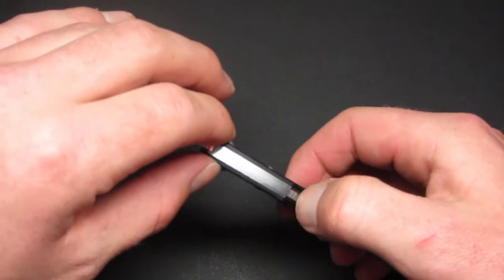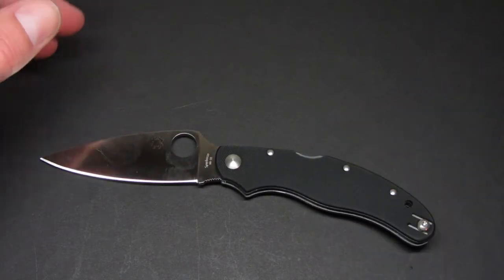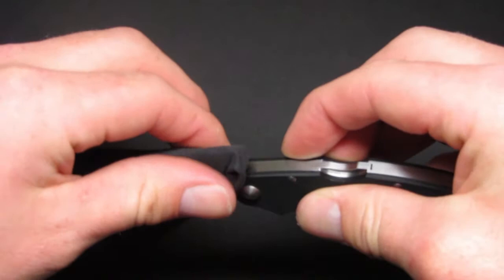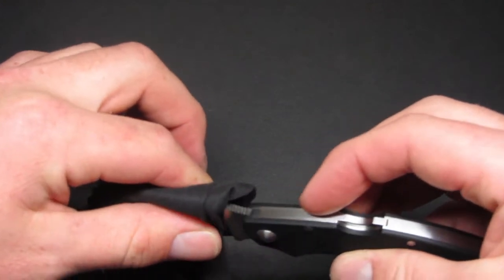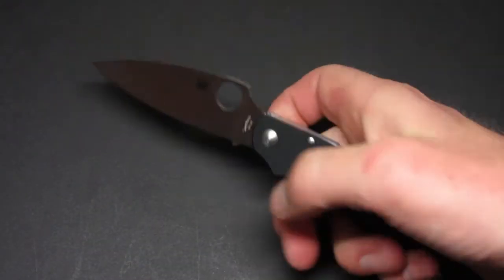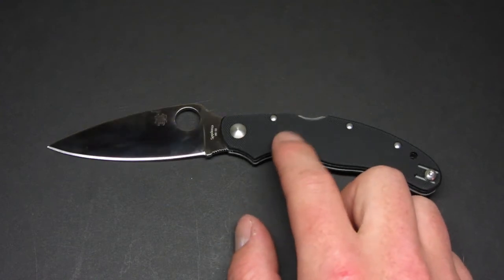This is a more expensive knife for me, in the price range of a Paramilitary 2. I really do like this knife — I really like the design, the lightweightness, and the way you get such a long blade for a small handle. It really does give you a lot of cutting length for such a compact EDC type knife.